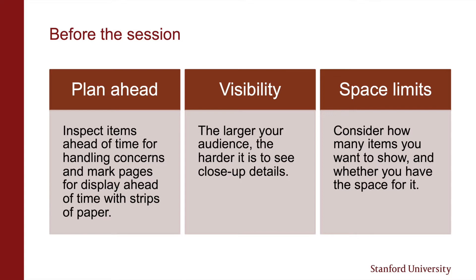Consider how many items you want to show and whether you will be setting up only for display or if you will be handling items with your audience during the session. The more items and the larger they are, the more space you will need for handling, which is good to keep in mind when selecting materials.